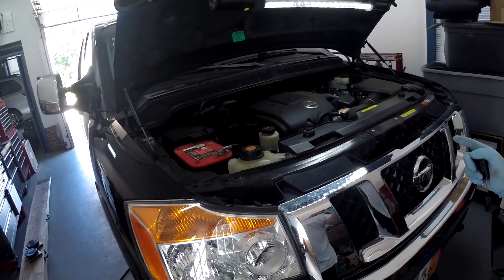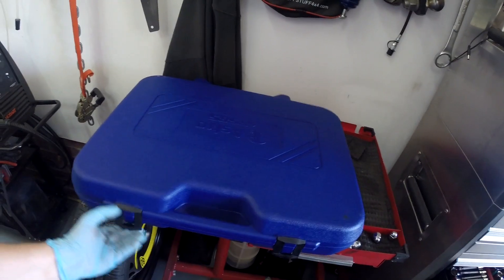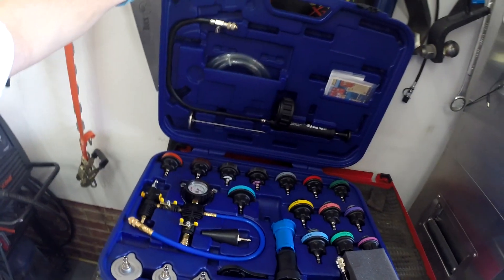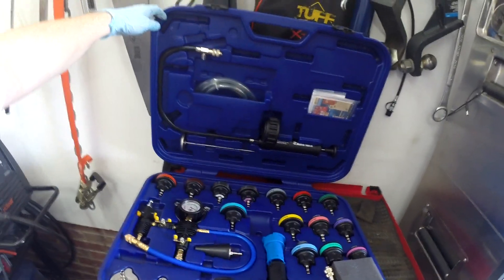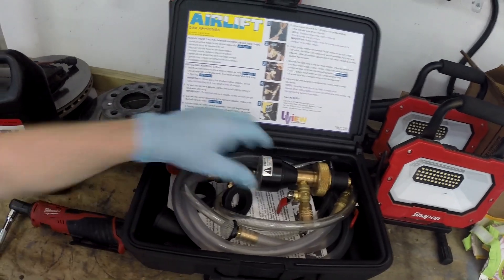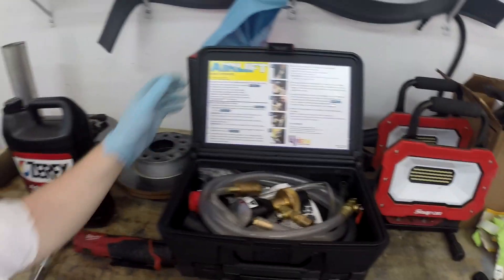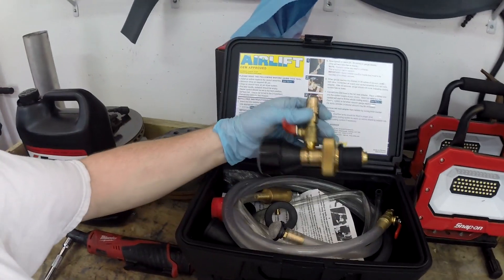Today we're going to do a coolant flush on a Titan. We're going to use the Astro 78585, which is this kit I just picked up a couple of days ago. This thing's a beast — it's a pressure tester slash vacuum filler. I got it just for the pressure tester piece. I already had the AirLift vacuum filler but it's okay, it's not great.